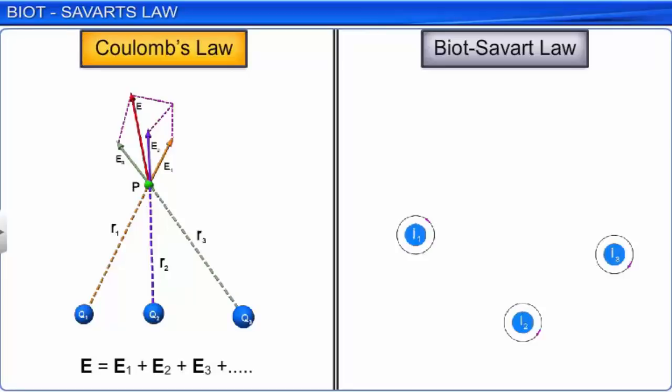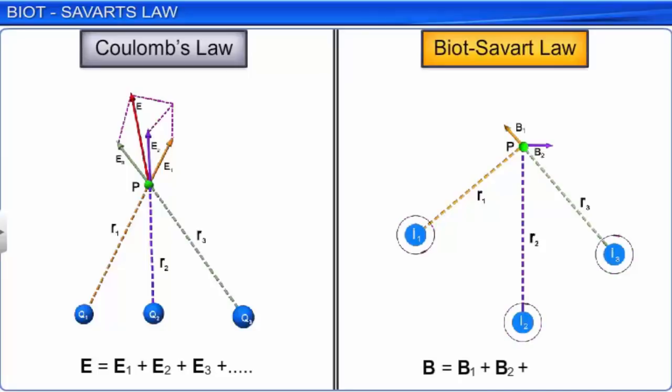If a region has more than one current-carrying conductor, the net magnetic induction B at any point P in the combined magnetic field is equal to the vectorial sum of the magnetic inductions B1, B2, B3, and so on due to each conductor. In fact, the speed of light C in a vacuum is related to the permeability of free space μ₀ and the permittivity of free space ε₀ by: C² = 1 / (μ₀ε₀).